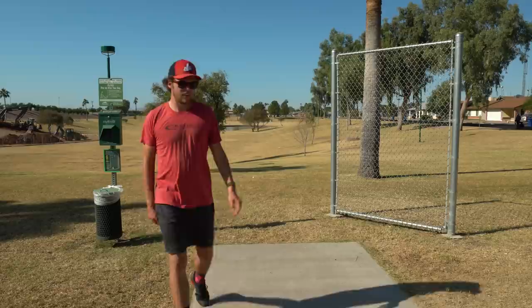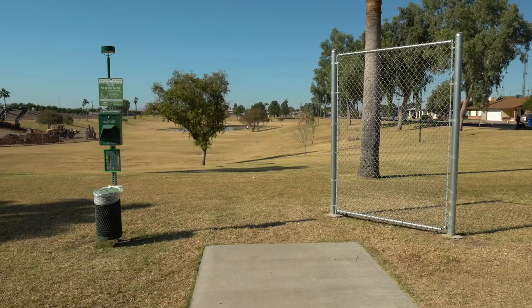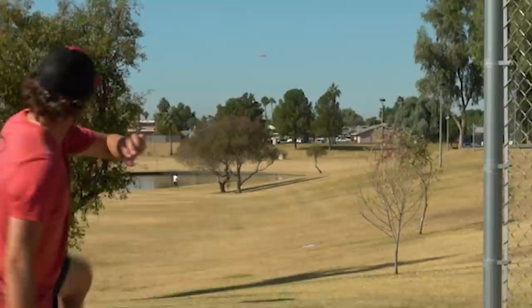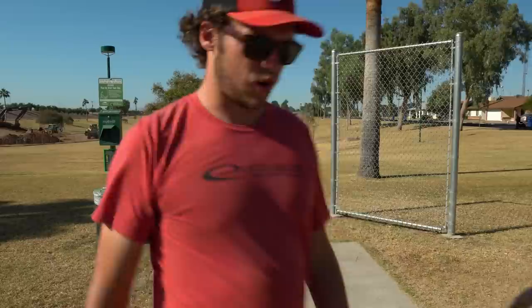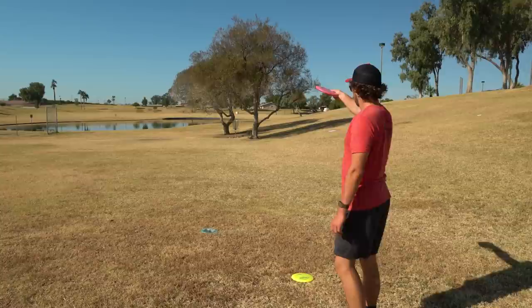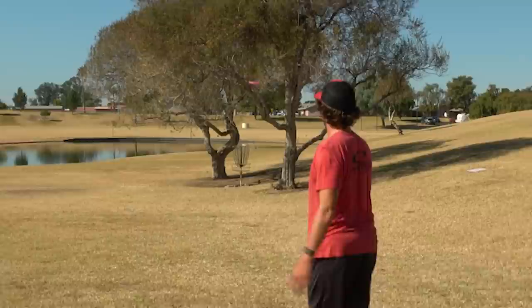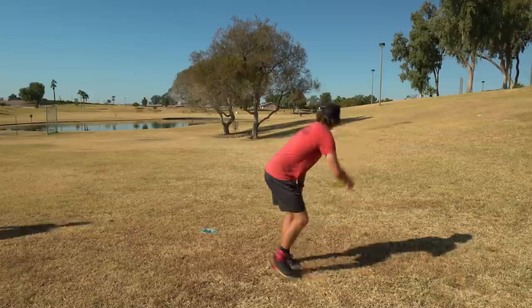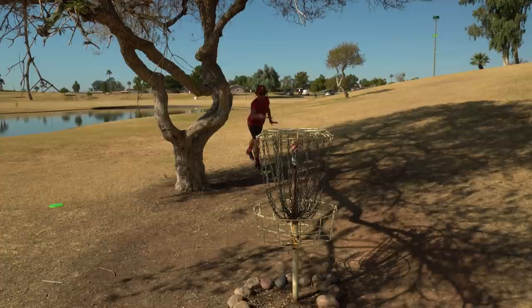Oh, I ripped on it — a little too nose down. 490 is reachable with the Faith for sure. This is gonna have to be launched. Launch — stay off! Not bad, I was scared it was launched but it's about a hundred feet too short. So I have another opportunity for a jump putt. I'm gonna try to anhyzer this one, get it going right. Oh — so nice. Very, very close!